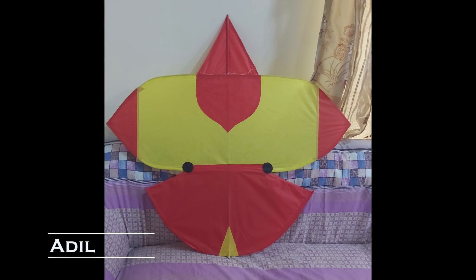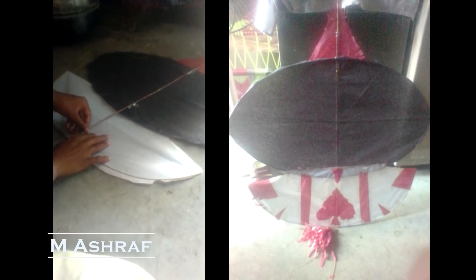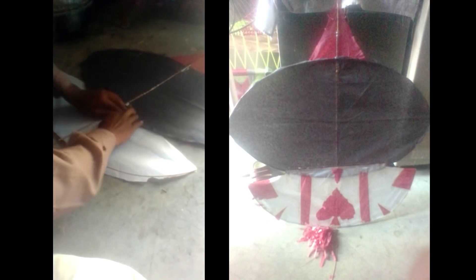This is the first time Adil made this video — it wasn't just a picture, so okay, well done. This video is better. After that, this is M. Mishraff. Mishraff has also sent in his video as required, and also sent a picture. It was a good effort.